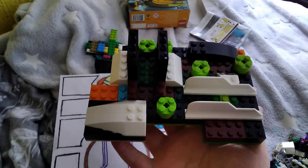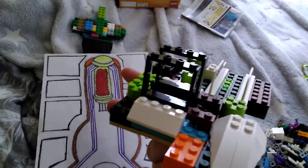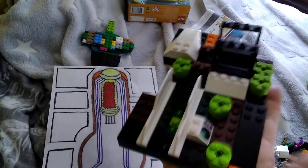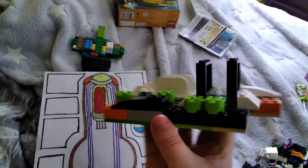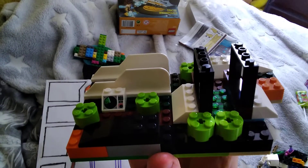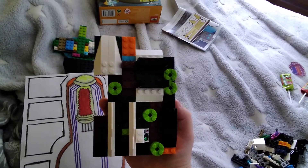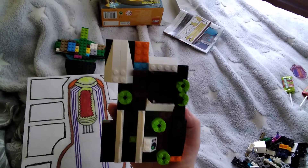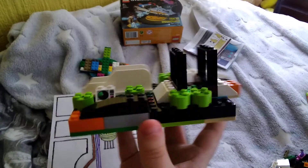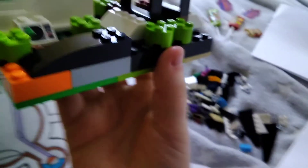Oh, it's too tight, isn't it? Gonna put stickers on it, or make your own. I'm gonna make my own out of paper as well.